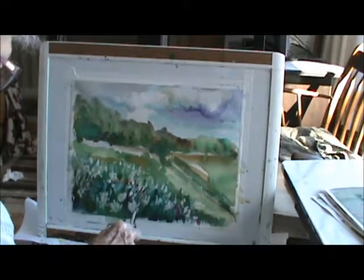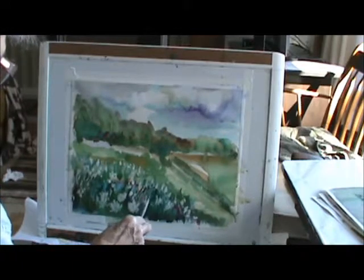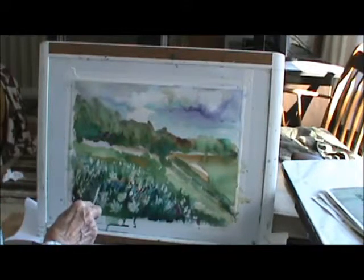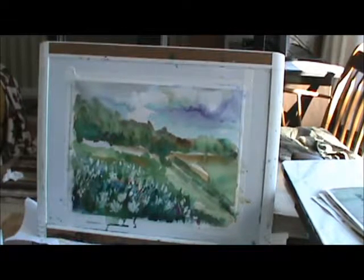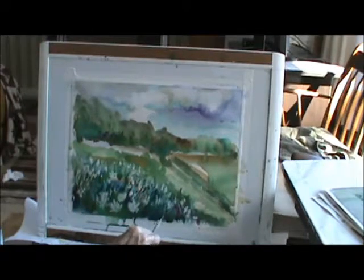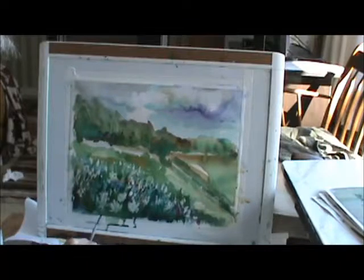I'm going to put some darker weeds in it. I just feel like there's too much white — it wasn't that much white. The paint's wet, so it's not going to do much. That doesn't do as much.